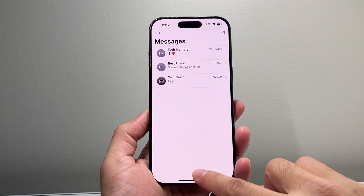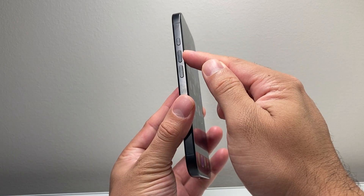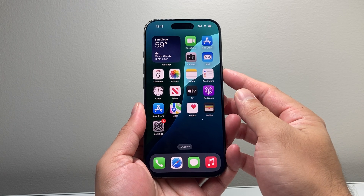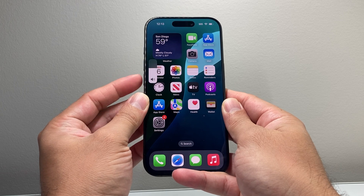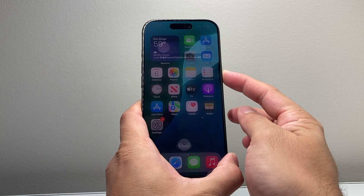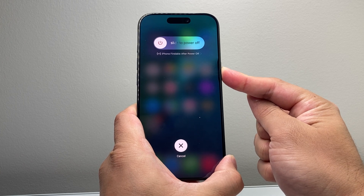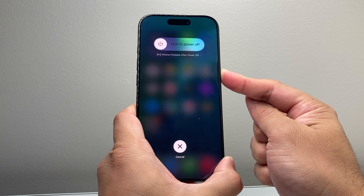Now if that didn't fix it for you, the next thing you want to do is this method. You're going to quickly press and release the volume up, quickly press and release the volume down, then hold the side button until the screen goes completely black and the Apple logo appears. So volume up, volume down one after another, and then hold the side button just like that.